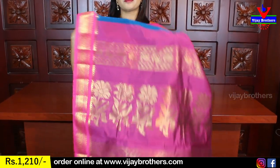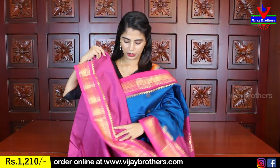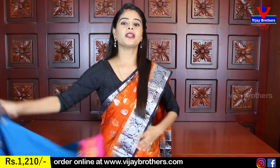Same color and blouse also — same blouse part. The price is Rs. 1210.